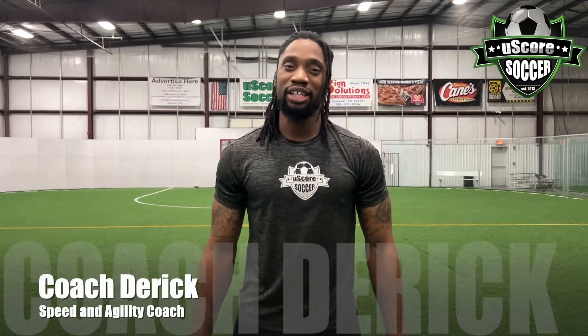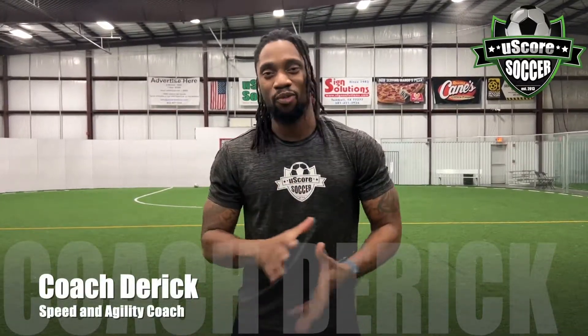Hello, I'm Coach Derrick. I'm a Speed and Agility Coach here at U-Score. I'm so excited that we're continuing to offer our Speed and Agility class here at U-Score.